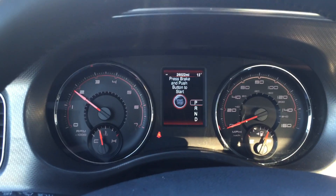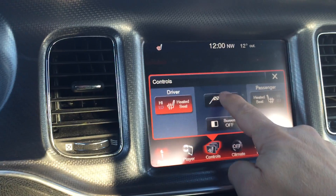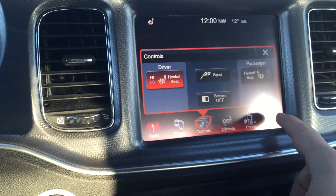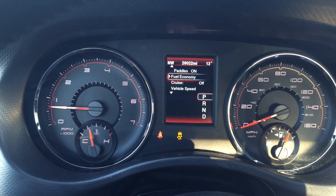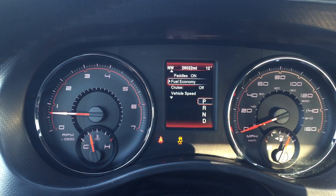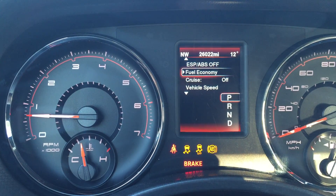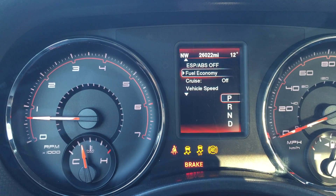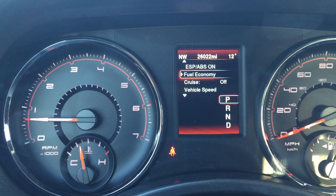Let's start the car. We still have all our new features. We now have the ability to turn ESP completely on and off — press and hold the button for seven seconds, and ESP and ABS are completely off. If I press and hold that button again for seven seconds, it'll all turn back on again. And that's it — there you have it.